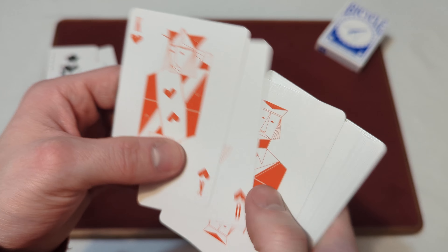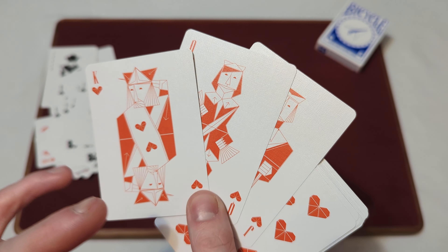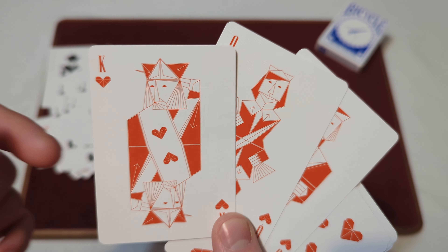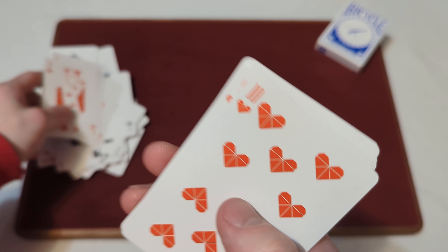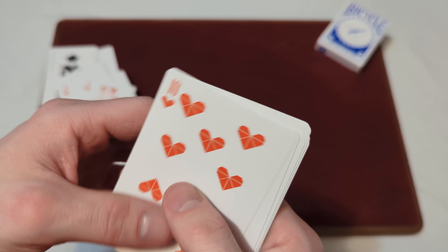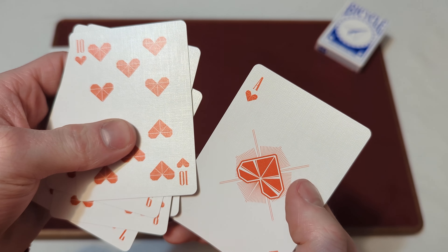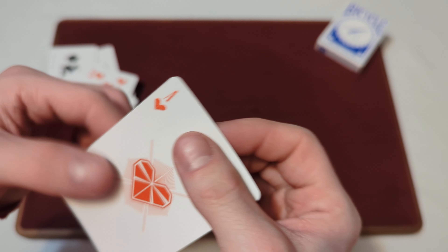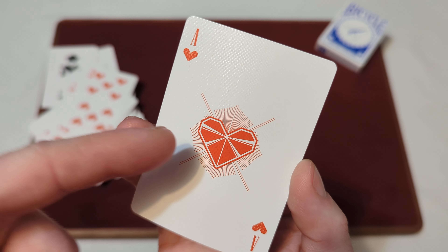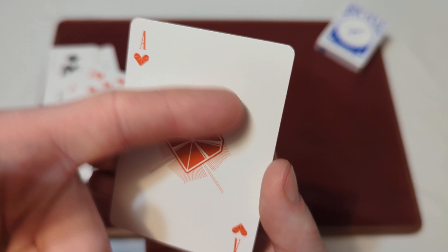And lastly, on to the hearts. The jack, queen, and king of hearts — the court cards — are fully custom court cards in that origami style and in that red and white colorway. The rest of the hearts have that kind of sharp design with those lines going through the pips, which goes throughout the rest of the hearts. Then we've got the custom ace of spades — same as all the other aces — with the heart design having fold lines and that line design behind it.